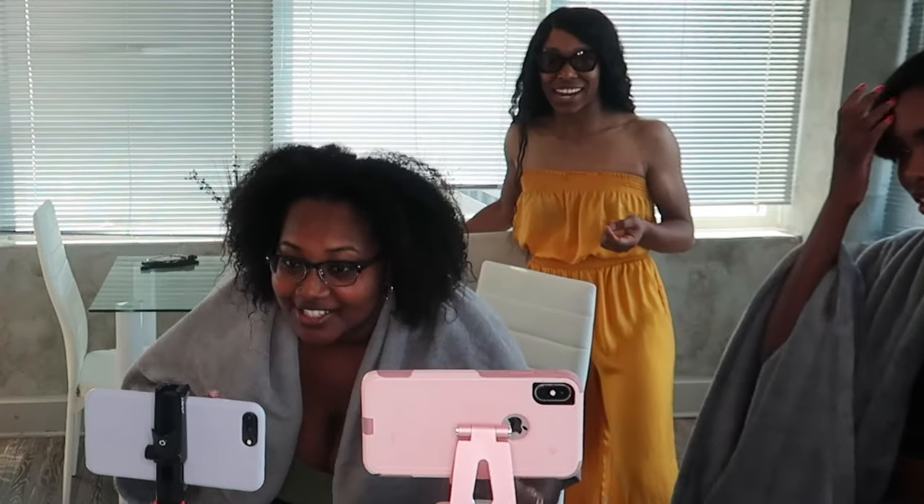Look at this natural hair. Okay. Your curls are popping Yosha! Thank you. Oh my god, your hair is so soft. It feels like pillows. Thank you. It feels so soft. I'm so excited.